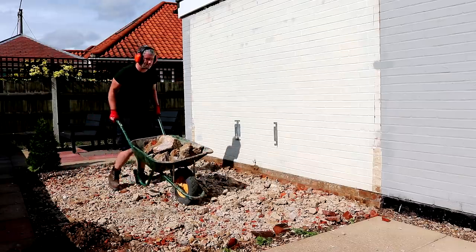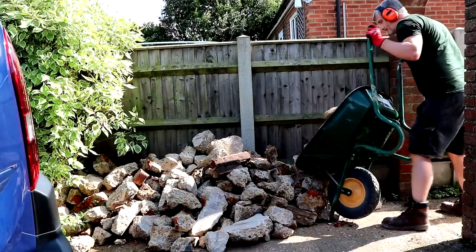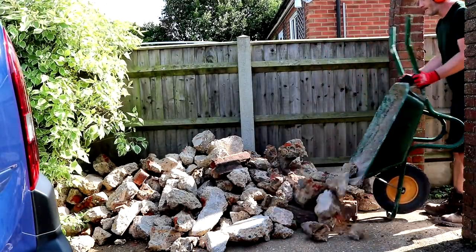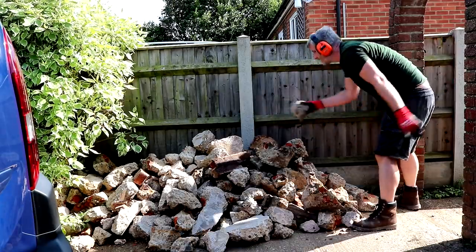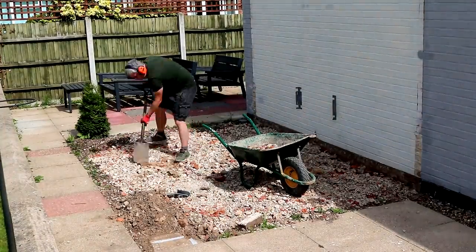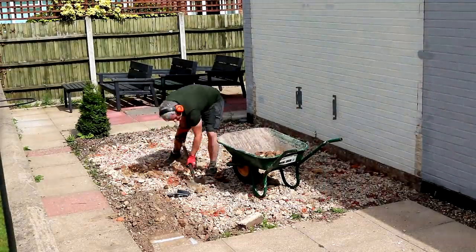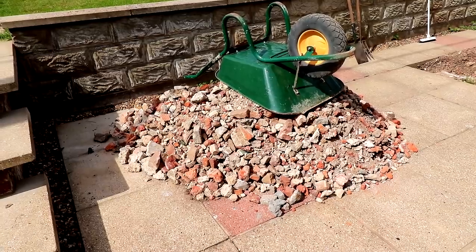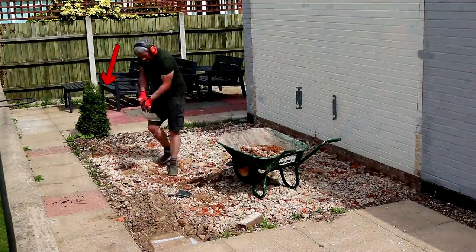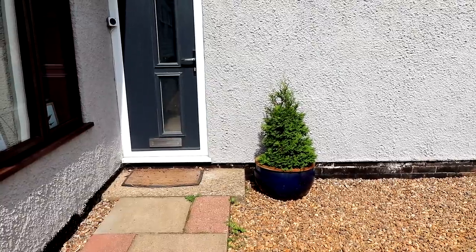All of the large bits of rubble I moved around to the front of the house. I can take all this to a local company who basically take it for free, then grind it all up and sell it on as hardcore — it's good to not have to pay for disposal. All of the smaller bits of rubble I'm going to put to one side, as I can make use of them for the sub-base of the new patio. And if you wondered where that random little conifer went, we dug it out and found a new home for it in a pot by our front door.